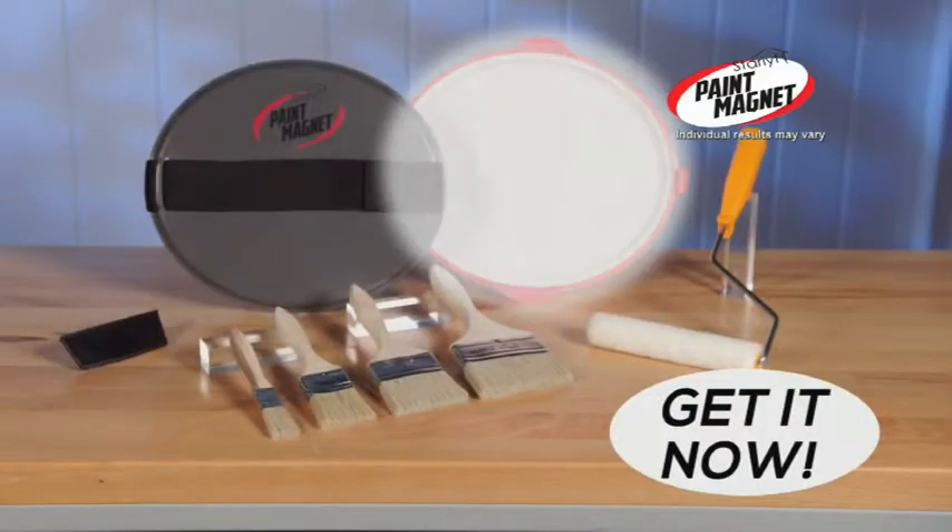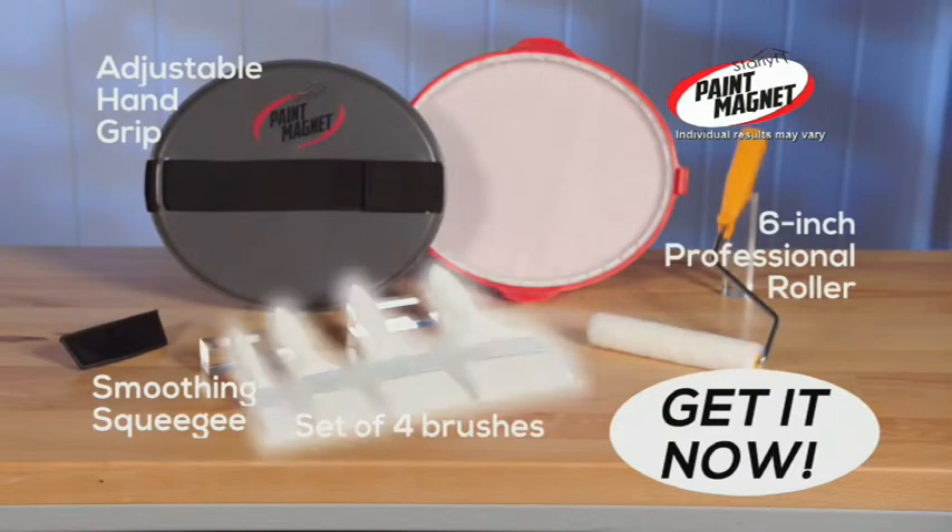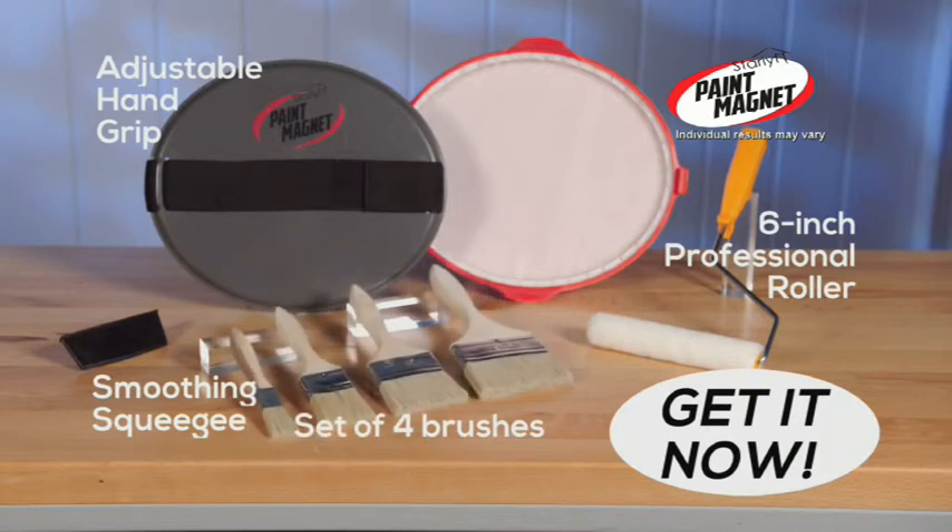You get it all — the Paint Magnet with hand grip, storage cover, and smoothing squeegee, the 6-inch professional roller, and 4-piece set of bonus brushes. Get Star Life Paint Magnet today!